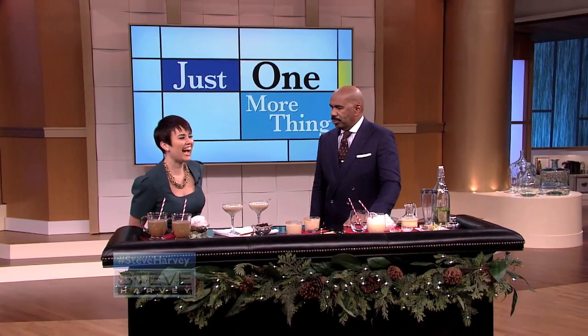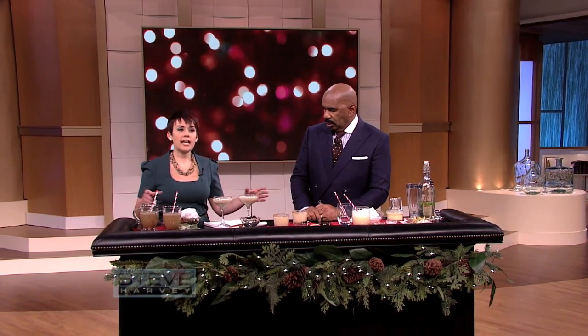My next guest is a mixologist who's taking traditional eggnog cocktails to the next level. Please welcome the head mixologist of W Hotel Chicago — please welcome Lauren. Hi Lauren, how you doing? So Lauren, what do you have here? Well Steve, I have a few different ways to make eggnogs.